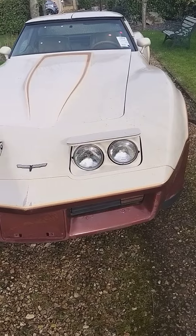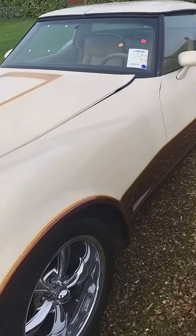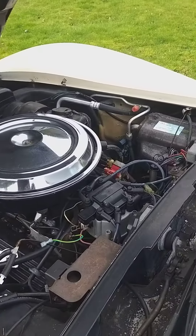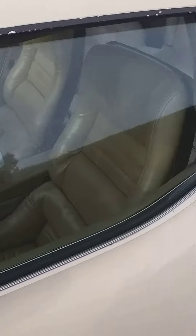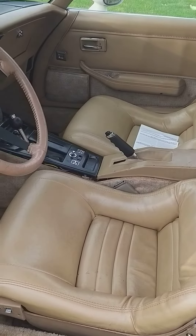The headlight pods are stuck up, so we've got to sort those out. That'll be the vacuum units, because they're vacuum operated, so we'll get those sorted out. But under the bonnet — look at that. She definitely needs a good service; we'll get that done. But look at the interior — I even like the tan interior.